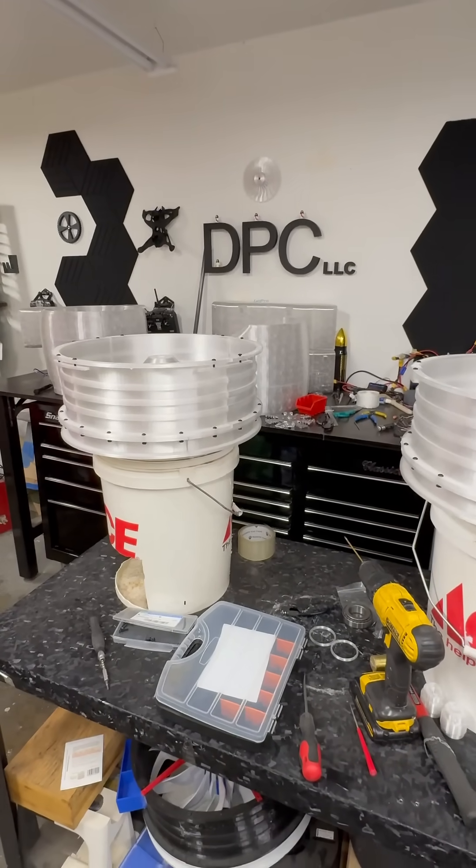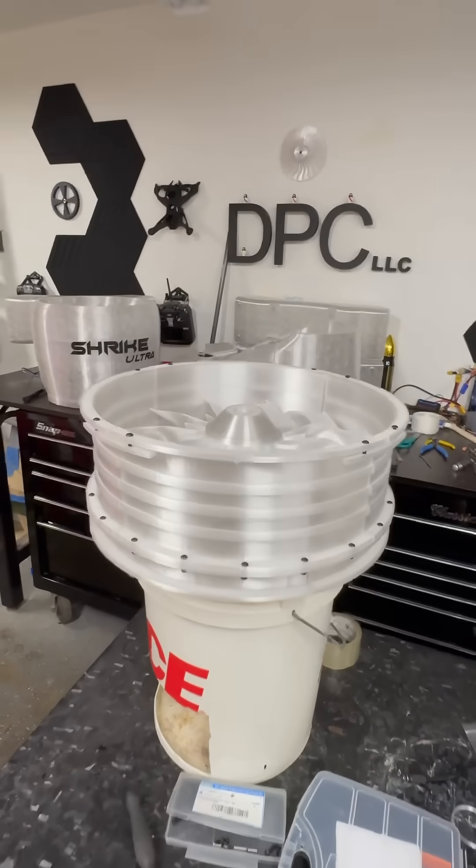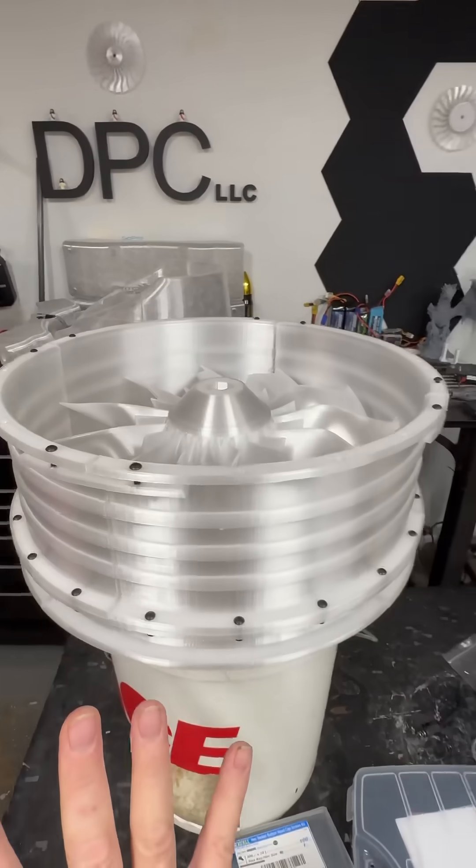Happy Labor Day everyone, I hope you're all having a wonderful time and being safe out there at those lakes and all the other things people are doing. We have an update.